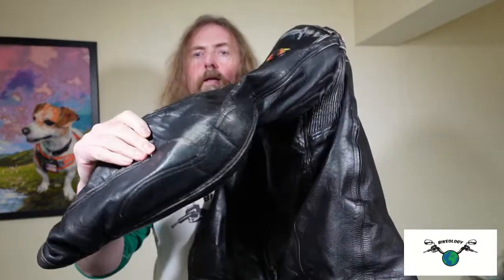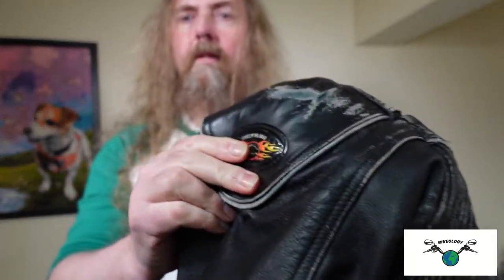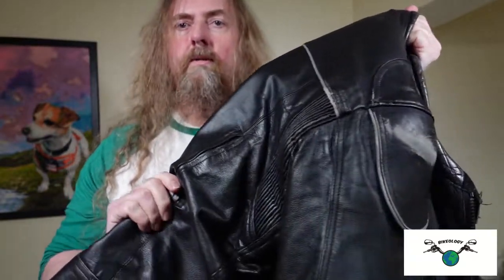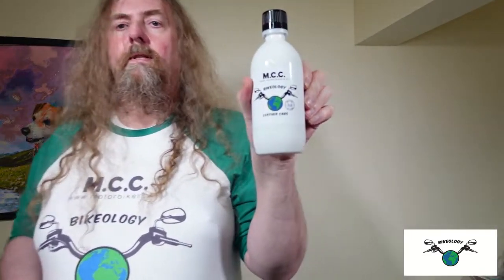Hey gang, it's Mark again here at Bikeology. Today I want to do a little talk about the process of restoring old leather. For that purpose, I've got a kindly donated old leather jacket — it's got some scuffs and things, so it's a fairly old one. We should be able to restore it and treat it using a fantastic leather care product.